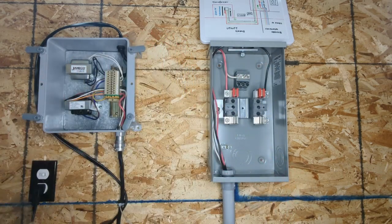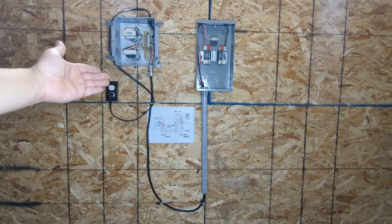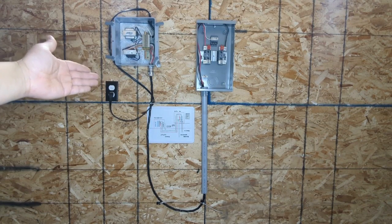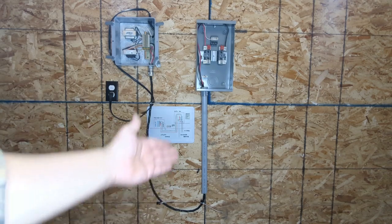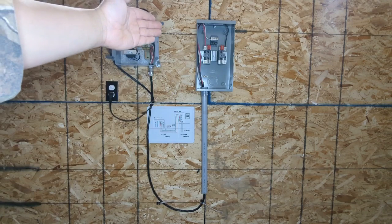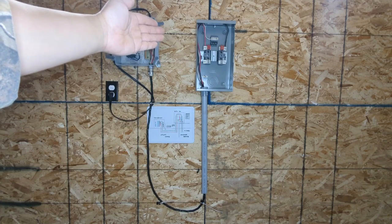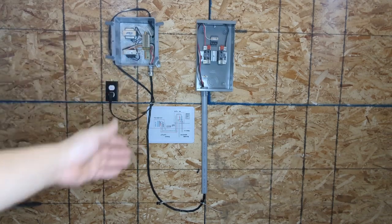Perfect. Now you can see our whole system in one picture. On the left is our power system, representing the transformer from the utility. In between is the USE-B underground cable. On the right-hand side is our meter box. That is how the system works.